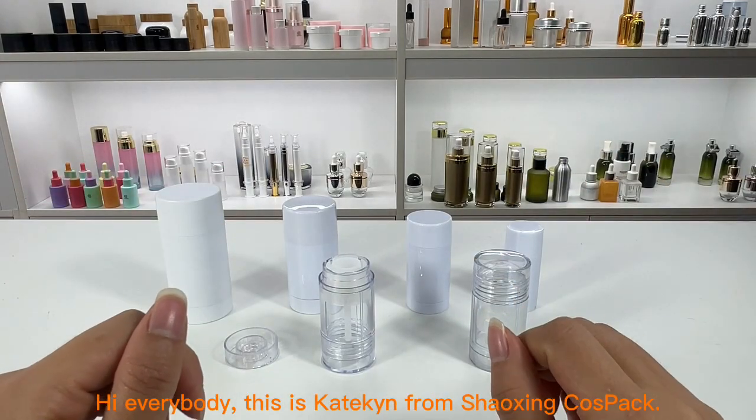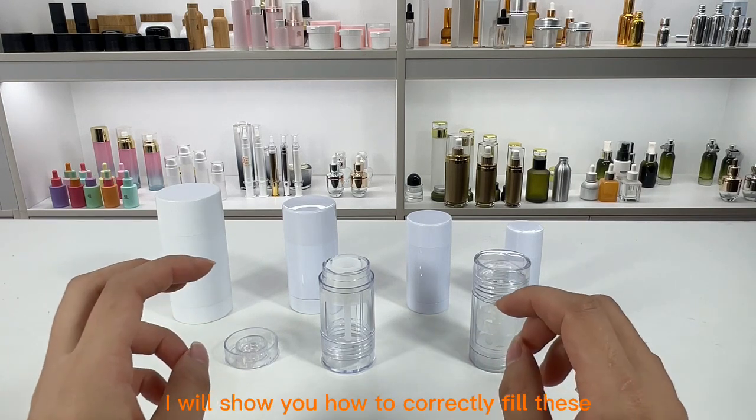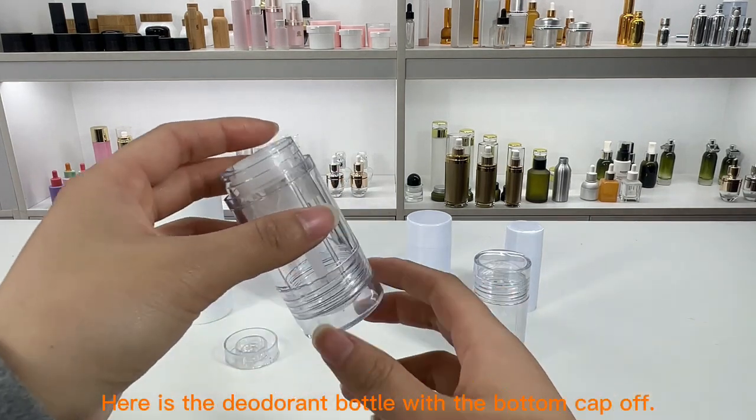Hi everybody, this is Caitlin from Shawshin Costpack. This video is about the plastic deodorant bottle, model number DC03. I will show you how to correctly fill these plastic deodorant containers and ensure they are properly used by customers.